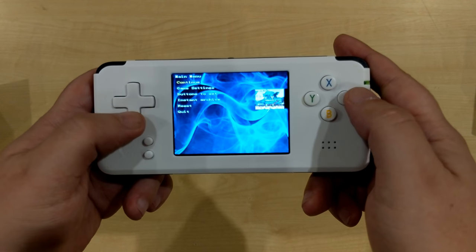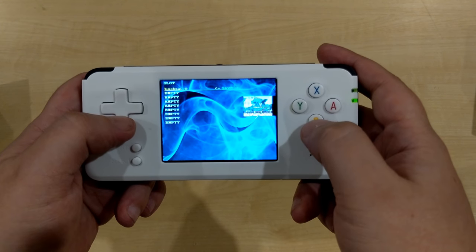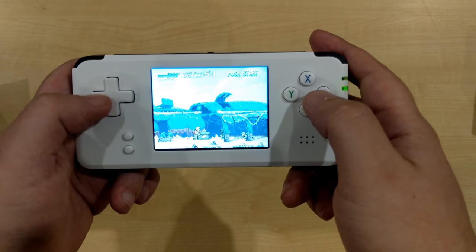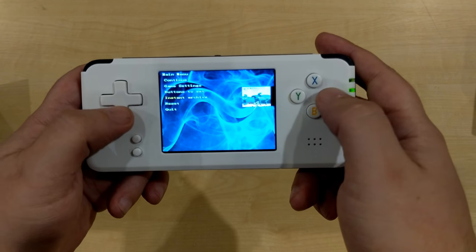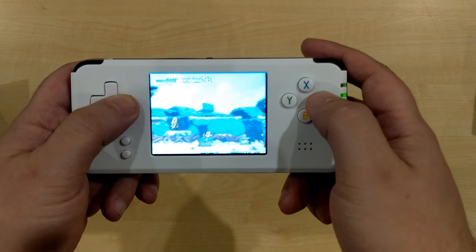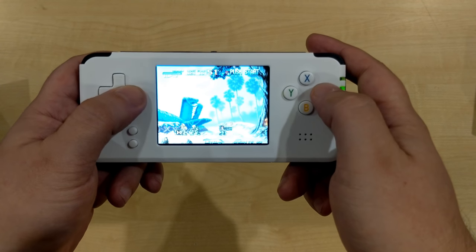I'll show you the save state feature. You go to the archive, save where you want to save, then go back to the game. If you die at a tricky point, you can pause the game again, load the save state, and it'll take you back to where you were. So if there's a section that's hard to get past, you can just keep retrying from that point.